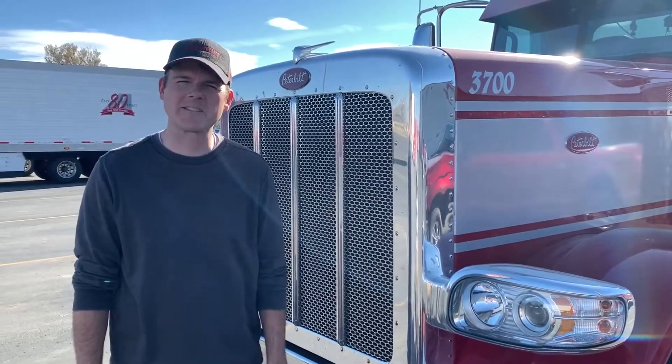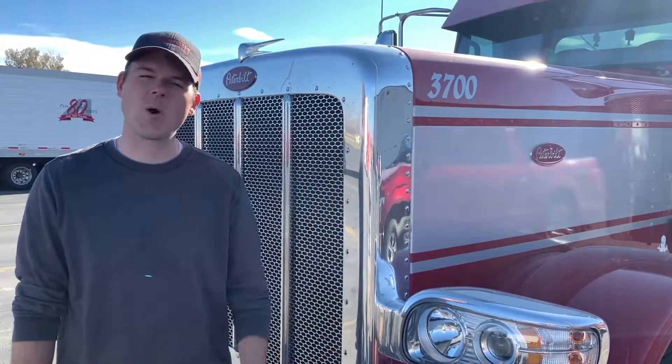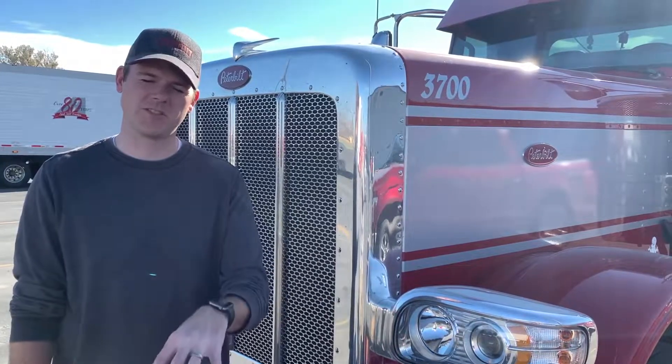Hey, I'm Matt with Doug Andrews Distributing. Today we're going to be talking about tire chaining, everybody's favorite thing to do in the winter. We're going to be going over the different kinds of chains, when to chain, when you are legally required to carry chains — all of those things we're going to go over today. So we'll get right into it showing you what you need to be able to chain.